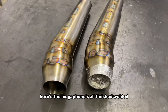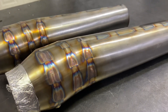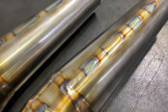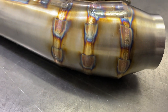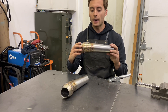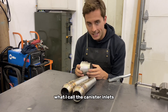Here are the megaphones all finish welded. The next step is going to be making what I call the canister inlets.